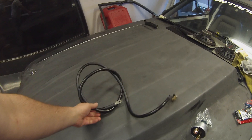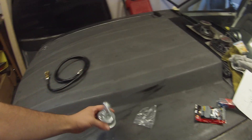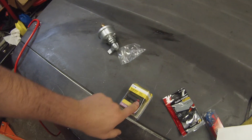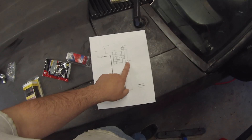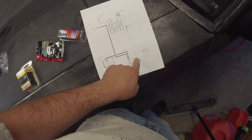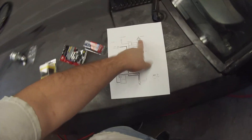I bought the battery relocation kit. Here's the red wire running all the way to the back, and here's the black wire — the ground. I also bought a cutoff switch to meet NHRA inspections, and a 150-amp circuit breaker. Here's the wiring diagram I found online. The circuit breaker will serve as the fuse, and we should have everything we need.